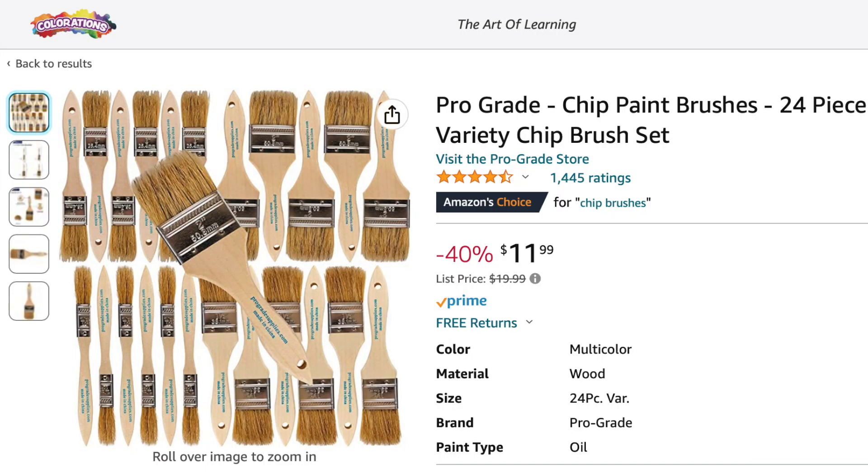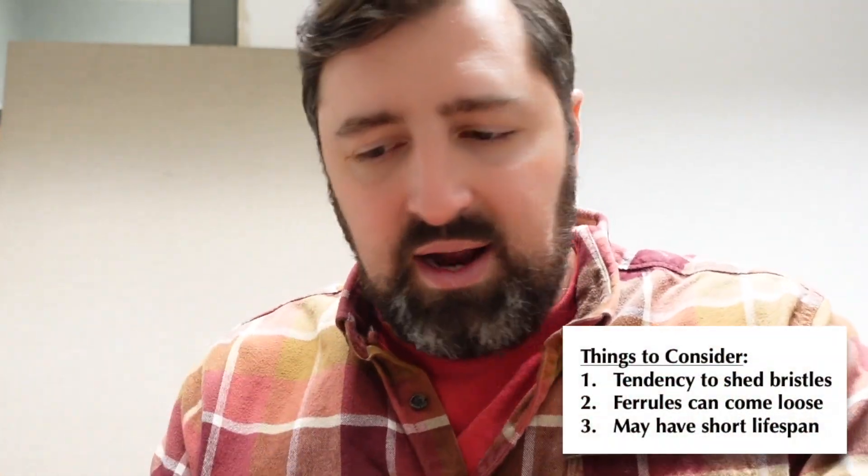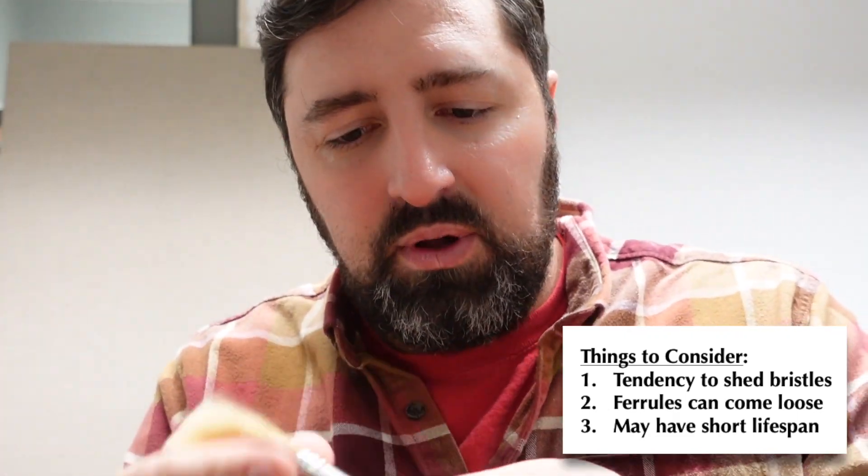When it comes to large painting, chip brushes are awesome. They're basically big bristle brushes. This whole bag of brushes was like seven dollars and they come in a variety of sizes. They will lose bristles right at the get-go, so you kind of have to knock them loose. If you get the ferrules wet or soak them in oil, they have a tendency of coming loose — but they're so inexpensive that you can just replace them.